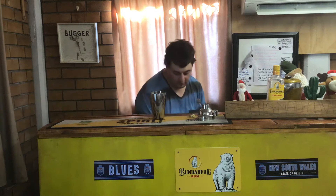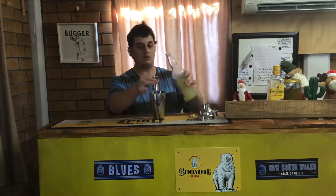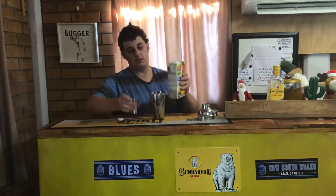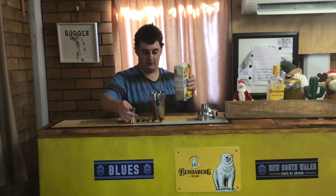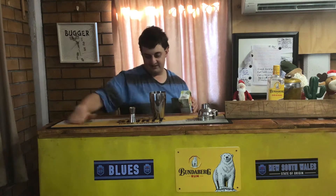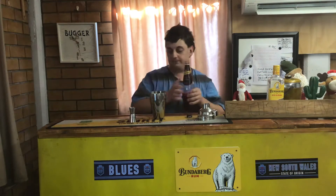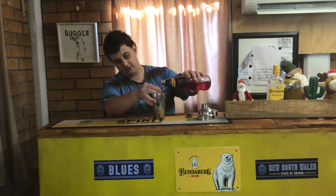Now, for the first recipe, you need 50ml of your lemon juice and 50ml of your pineapple juice — just 50ml of that. My bar's a little bit splashy! And you also need 50ml of your raspberry juice.